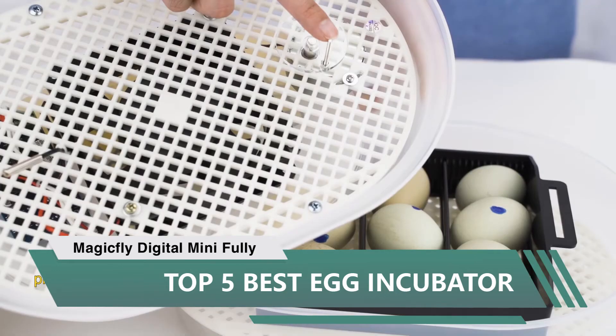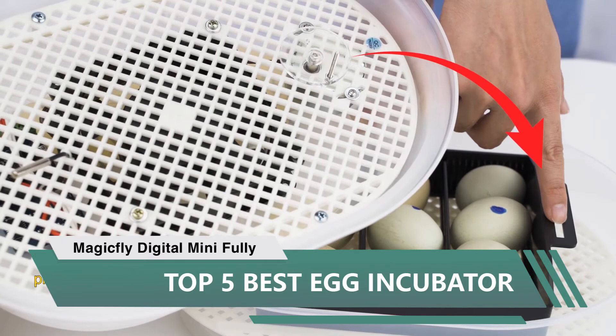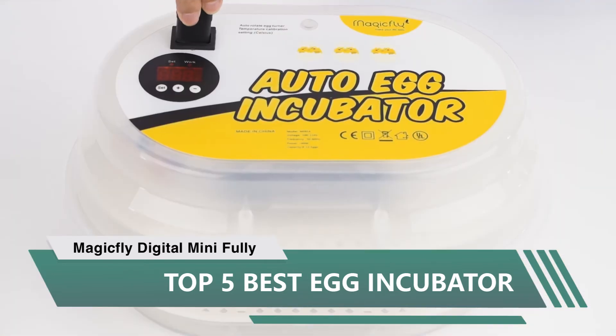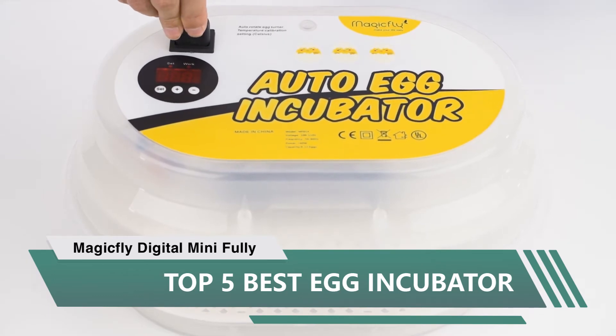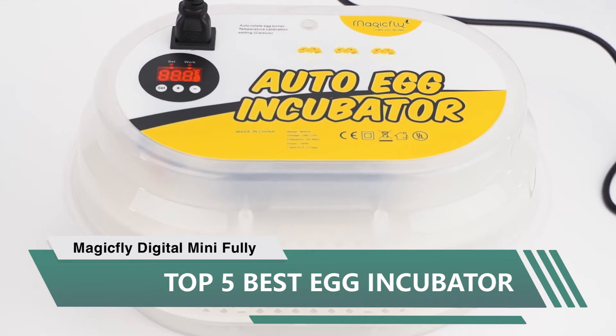Every two days check to see if it needs water; if so, add a little and close it back up. There is a metal pin that sticks down from inside the top — make sure when you put the top back on that the pin goes into the slot of the handle of the turning frame. That is how the eggs are turned.